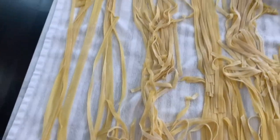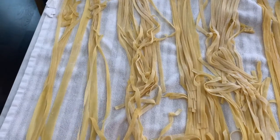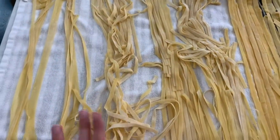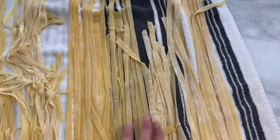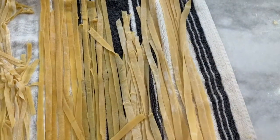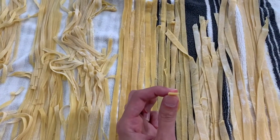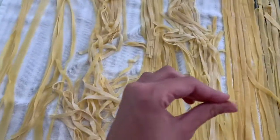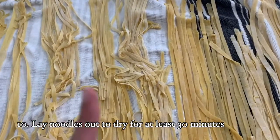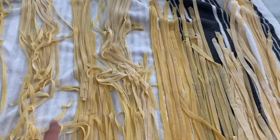I wanted to show you the final product. The noodles made with the machine are pretty uniform — they all have similar shape and texture and look awesome. The ones made by hand are a little bit thicker and less uniform, as you can see, but overall they look really great and they're all going to taste really awesome. We're going to let them sit for about 30 minutes to dry, and then we can either store them or cook some up to make pasta.